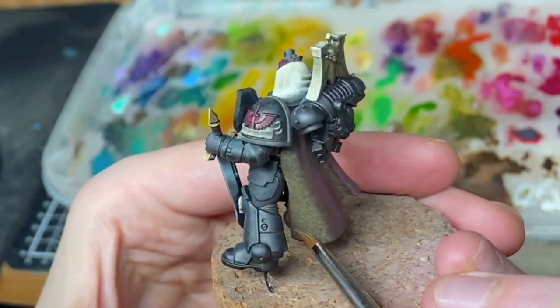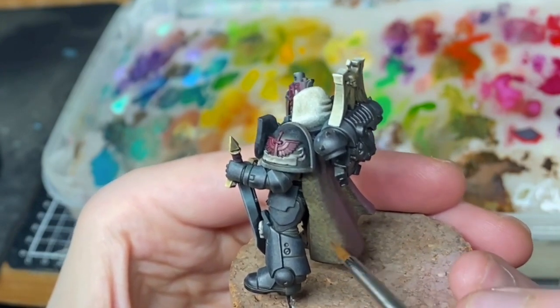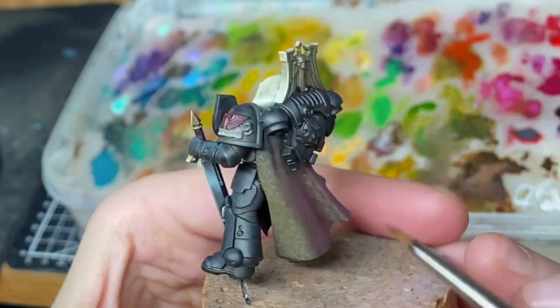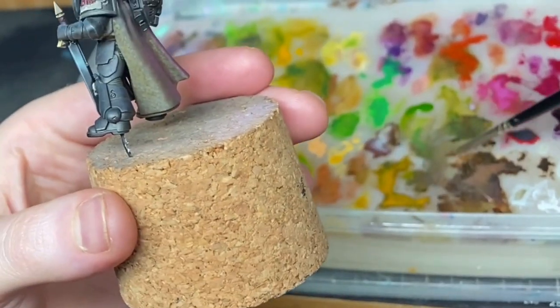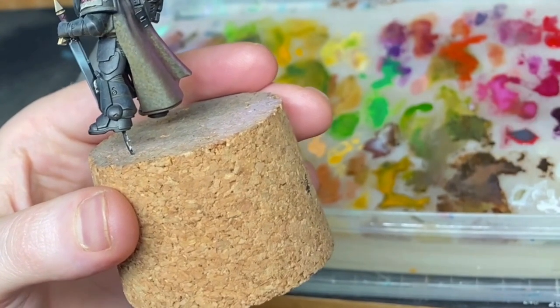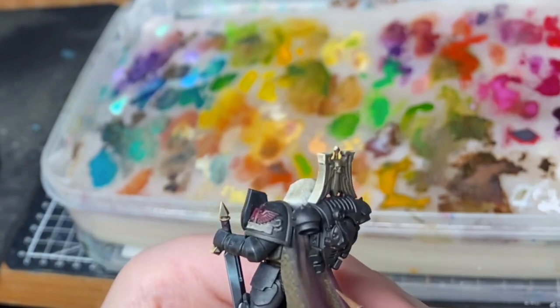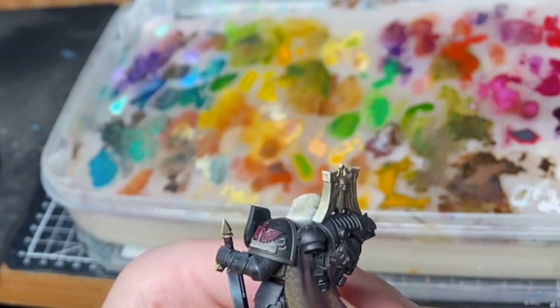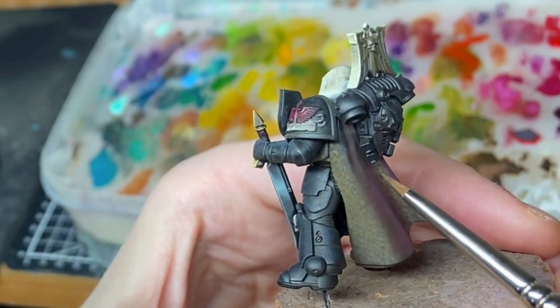It probably would work just painting normally, but I'm a stickler for this method and I prefer to apply the paint this way. I keep bumping my head into the camera — sorry if that's making anyone motion sick. I'll figure this thing out eventually.